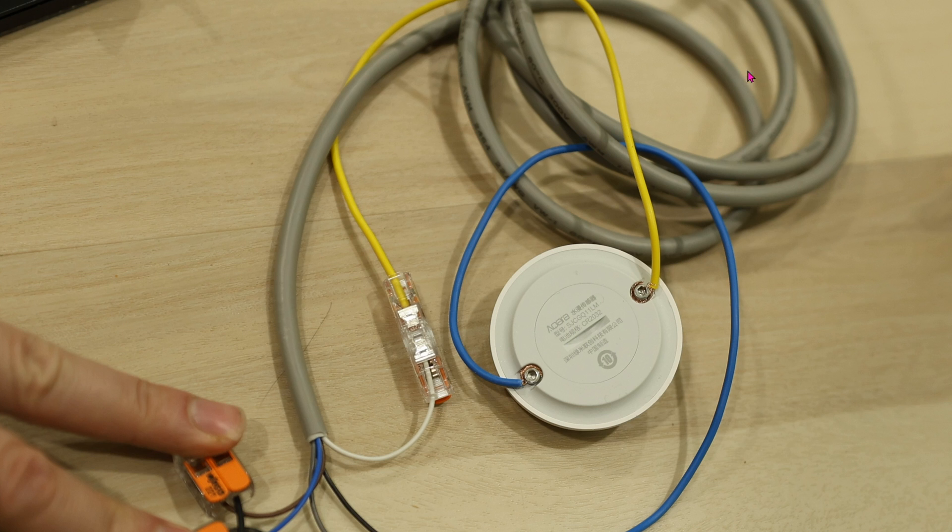The gray cable provided is about 6 feet long. If you need it to be longer, you'll most likely need a junction box and then run an extremely long wire into your house. And of course, this Aqara sensor will be installed inside your house as well.